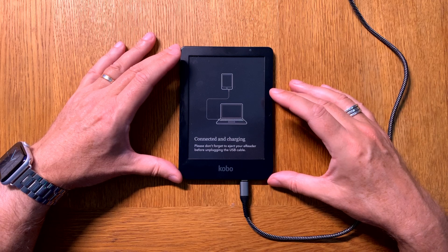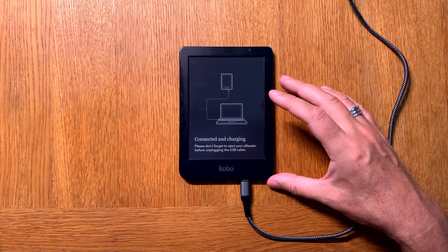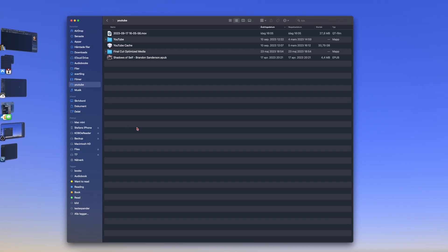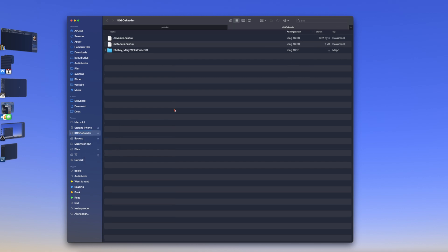Now I'll switch to my desktop cam. Here we have my desktop. From here we go into Finder, and as you can see, we now have a Kobo eReader listed here. If I open that in a new tab on my Mac Mini, you can see the storage on my Kobo Clara 2e. I have some information from Calibre because I sync this device with Calibre, and I have one book already transferred — Frankenstein.